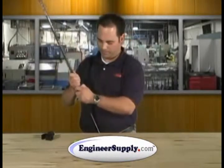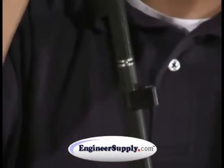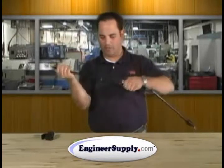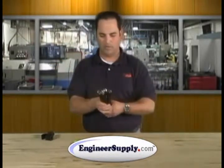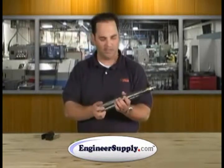Breaking it down is very simple. You can leave the adapter right on the rod. The rod will collapse down to approximately 15 inches in length.